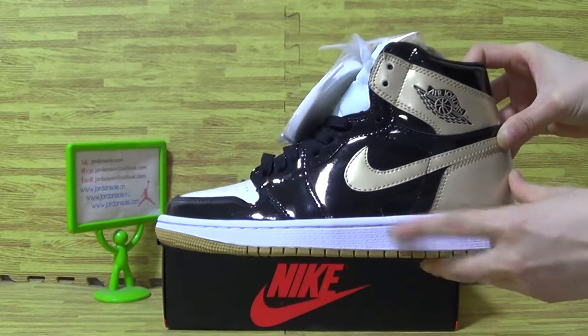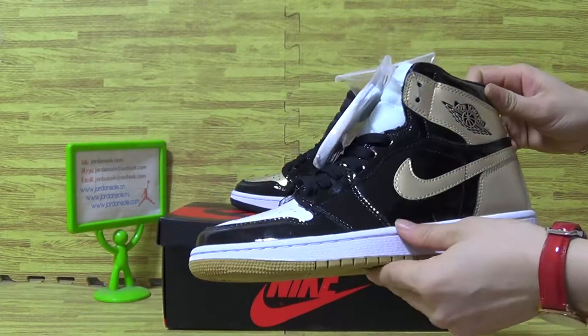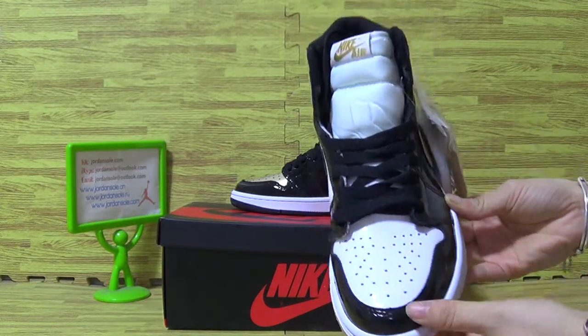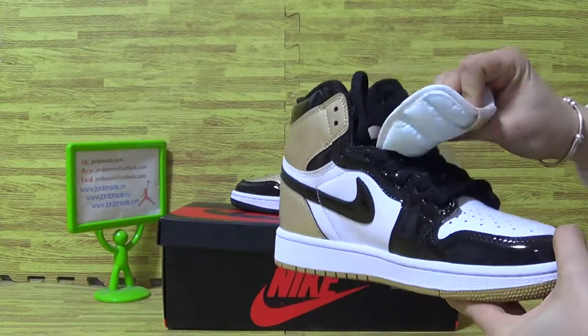Now let's have a look at the shoe upper with the metallic gold Nike logo. Turn it to this side — the top box and on the tongue you can see the Nike logo. Nike is on the white shoe tongue.